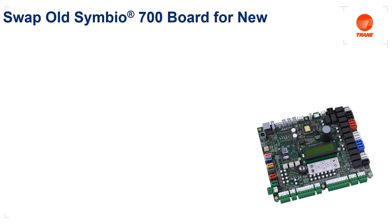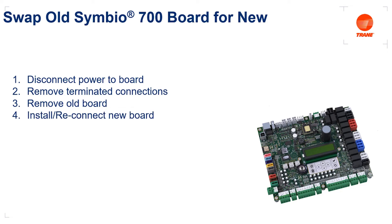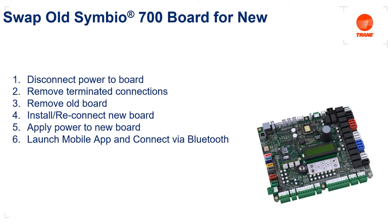Now that we have a backup of our old board, we're done with it and we want to swap it out for the new Symbio 700 board. Disconnect power to the board and remove all terminated connections — there are Phoenix style connections across the bottom of the board, along with Molex style plugs along the sides and the top. Remove the six screws holding the board in place and remove the old board. Take the new Symbio 700 advanced board and install it with the exact reverse process: reinstall the six screws, re-terminate the connections, reapply power, and connect to the new control board using the mobile app.